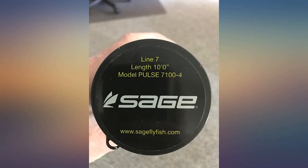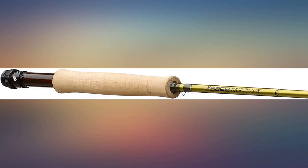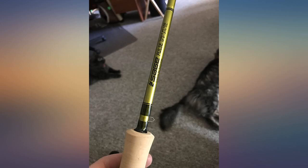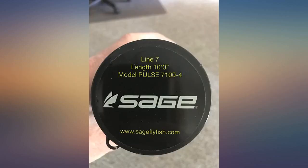I went from a Cabela's model rod to this and the difference was night and day. My cast went from decent if I was really trying, to absolutely perfect with little effort. It's pretty crazy how much difference a rod like this can make, but I can tell you it's worth it.